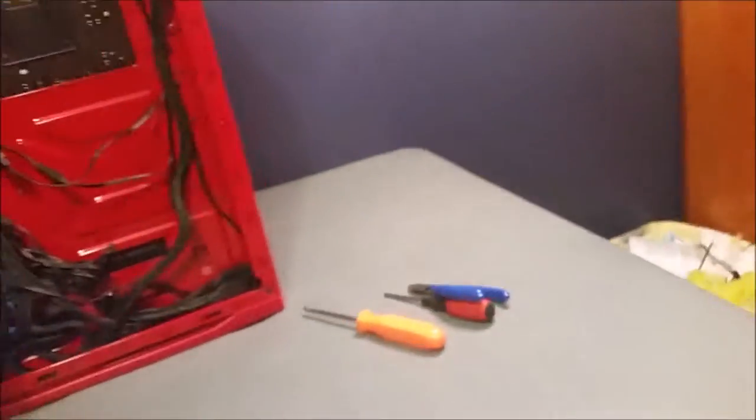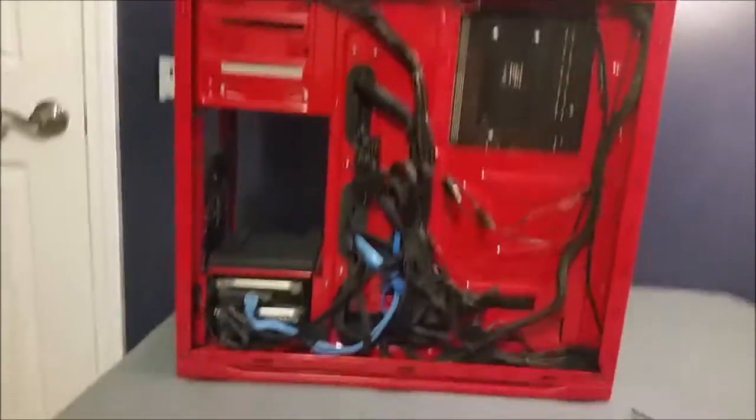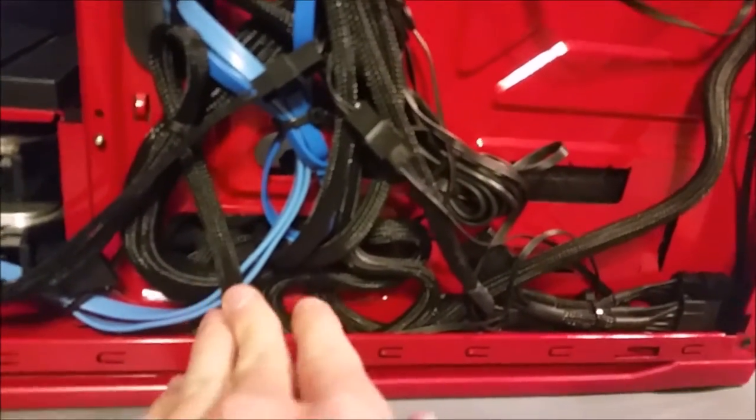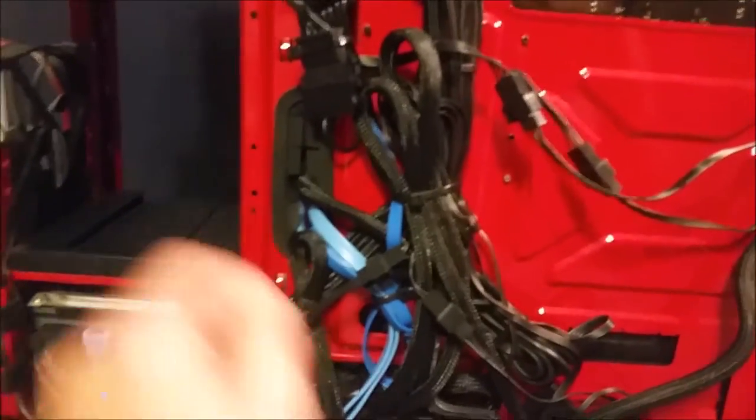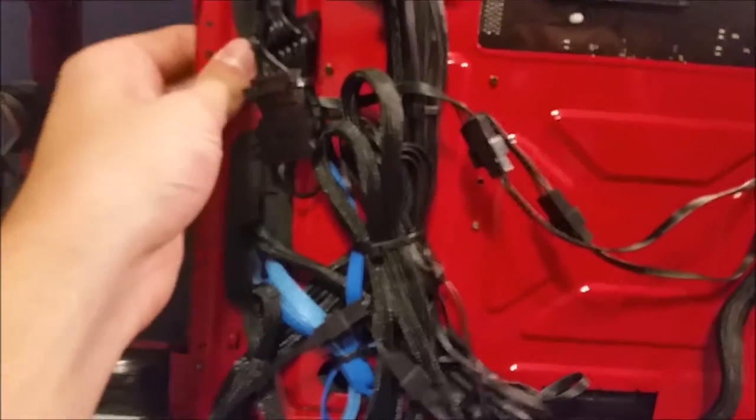I'm going to start with the back and work my way to the front. The back isn't beautiful but my main goal was to get this part cleared so you wouldn't be able to see it through the window. It's better than I had it before. It's pretty messy down at the bottom because I didn't really know what to do down there and it's pretty tight. I have everything in the cable garments which is surprising because they like to come out a lot.